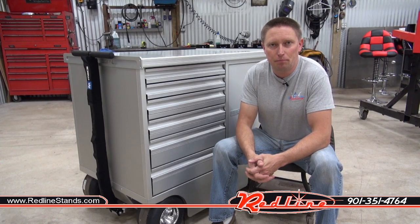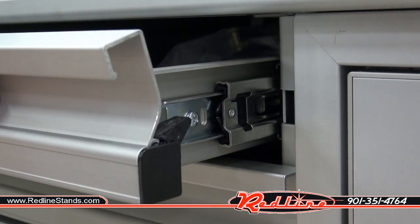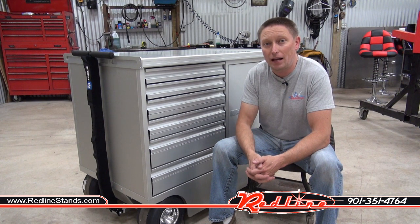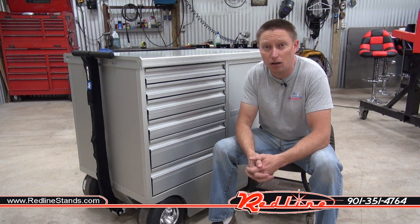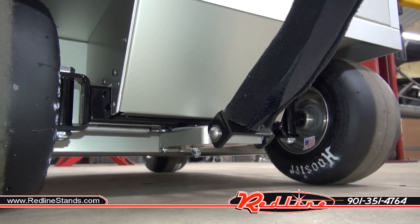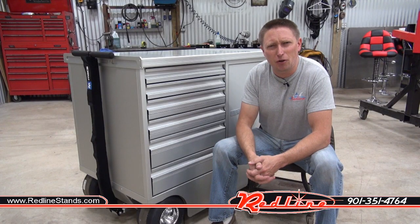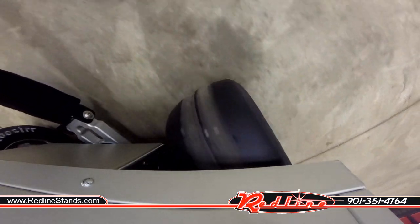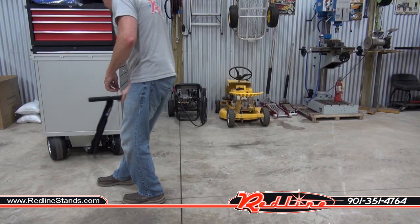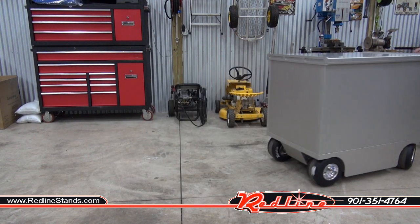As you would expect with a high-end pit box like this, the slides are roller bearing slides and you've got these really cool little locking mechanisms that you work with your finger as you pull on the drawer to lock and unlock it. Turning radius on this thing is absolutely fantastic. One of my biggest complaints with pit boxes is that they don't have very good turning radius, so when you get one up inside your trailer it takes entirely too long to shimmy it into a spot. This one has a very tight turning radius.